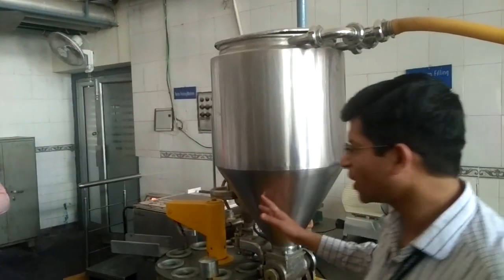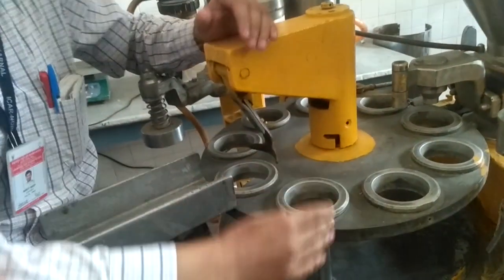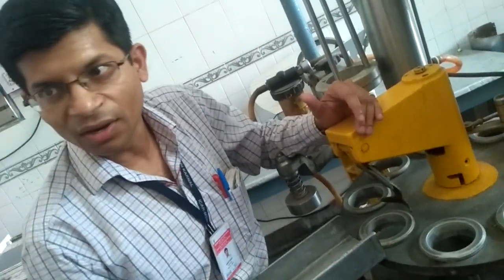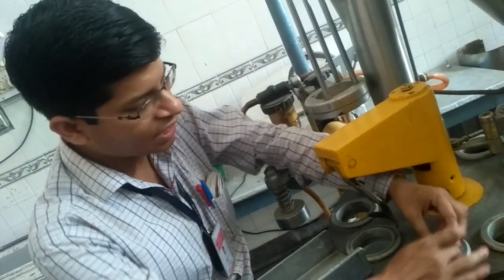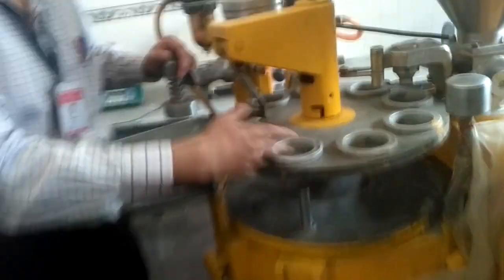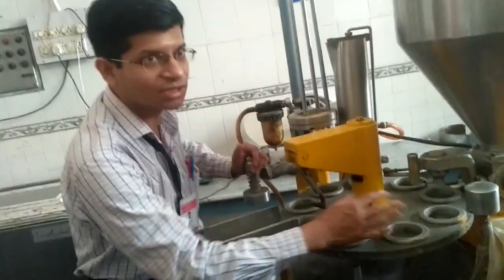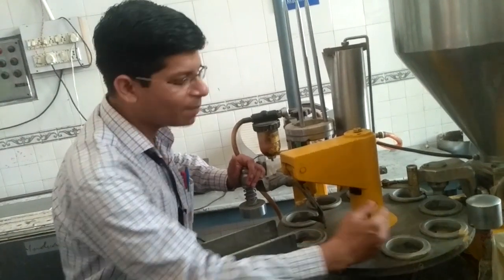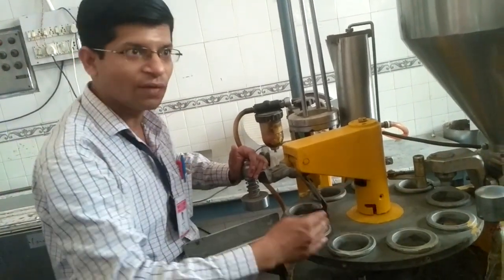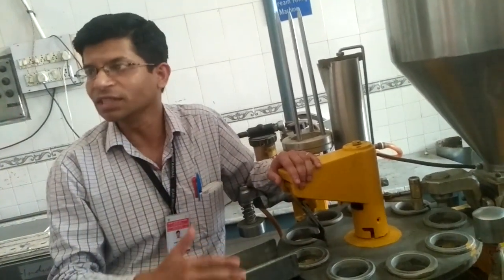Now how this machine will be working: at this end, a worker will be placing the empty ice cream cups manually at this spot. And here you can see this is a turntable. So this table will be turning intermittently — at one time, one space will move to the second direction, then in the next step it will move to the third place. So it will not be moving continuously, it will be moving intermittently. It will be starting and stopping — that is intermittent motion.